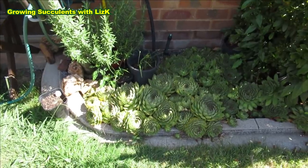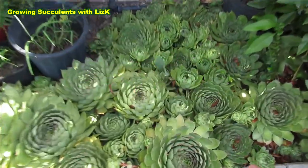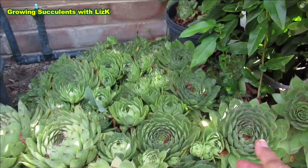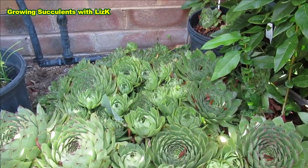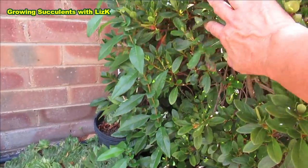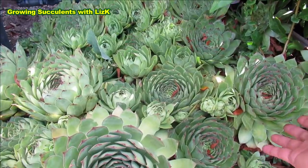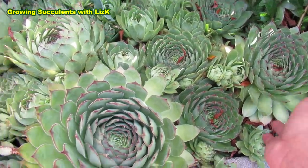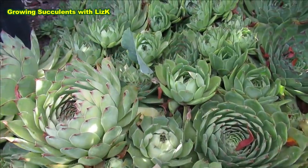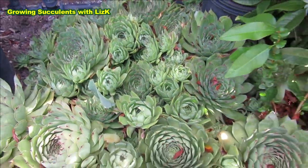So these are very impressive-looking Sempervivum — look how gorgeous they are. Big, and a lot of them. They get morning sun and afternoon shade, shaded by this bush over here. So they are just growing marvelously. Look at that — big and beautiful. And no mealybug, because they're being watered regularly.